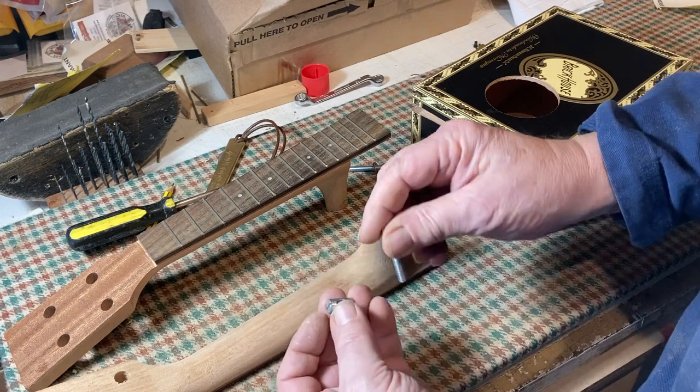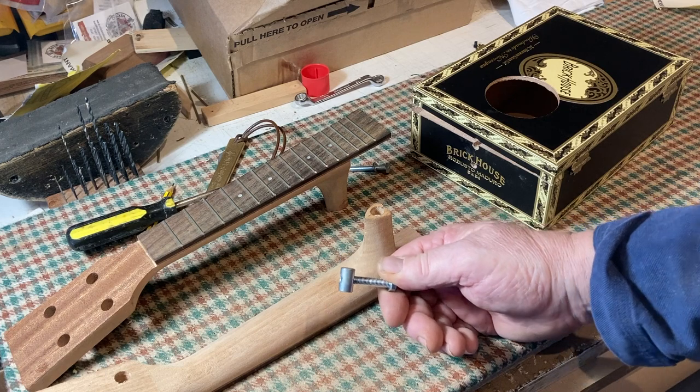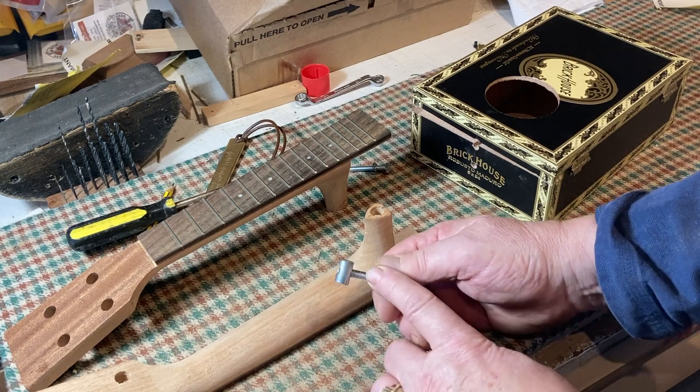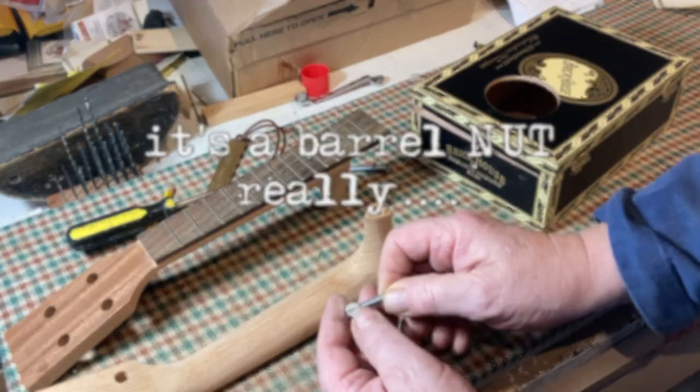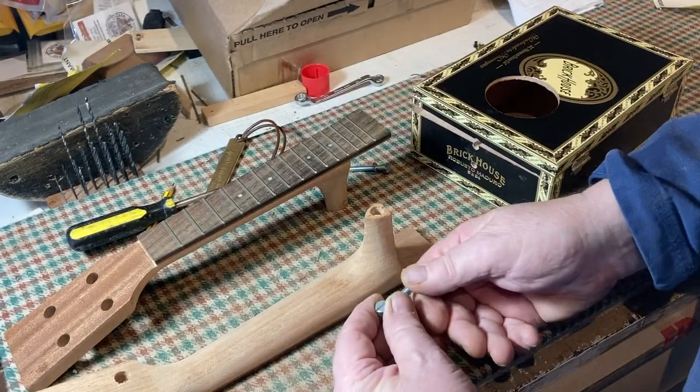These are known as barrel bolts. These are left over from some Ikea furniture. That's an M6 bolt, and that's your barrel bolt. There's a screwdriver slot on there, so when you drop it in, you can align it.